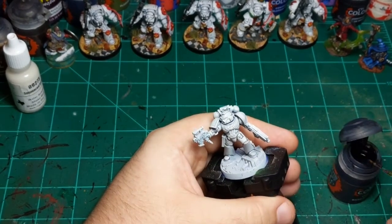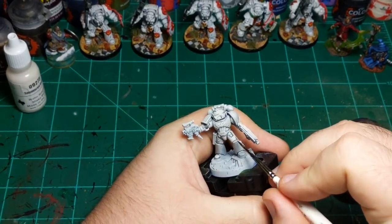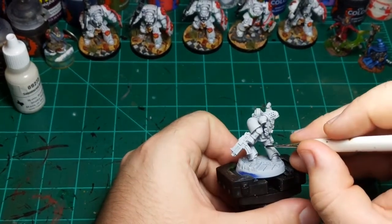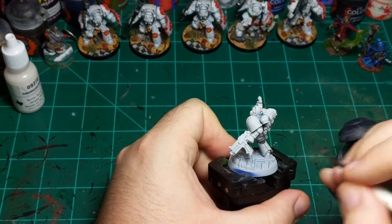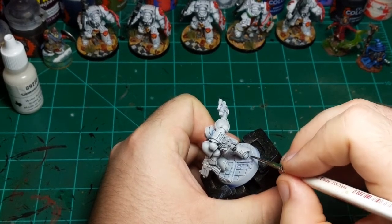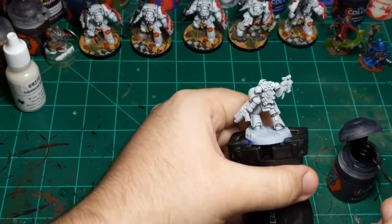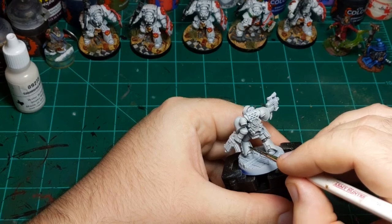Getting his finger joints, moving to the back of the figure, getting these lines. Just being very careful — this contrast paint feels more viscous than Nuln Oil, and so if you make a mistake it seems that when you wipe it away, you leave fewer tide marks behind, which is a bonus because I don't want to have to go back over and redo my white.